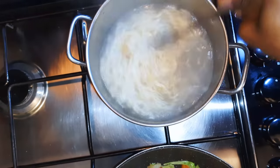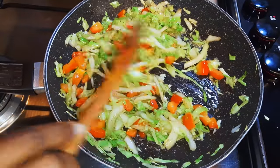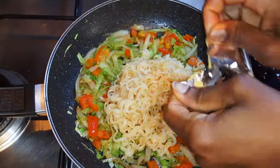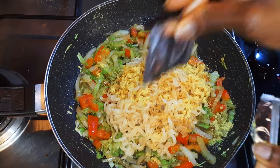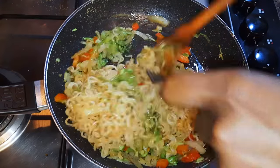Whilst the vegetables are cooking, I'll drop my noodles in boiling water. It will take about two to three minutes to cook. After the noodles are ready I will drain the water. Now my vegetables are well cooked, so I'll pour in the noodles and finally add the noodle seasoning.